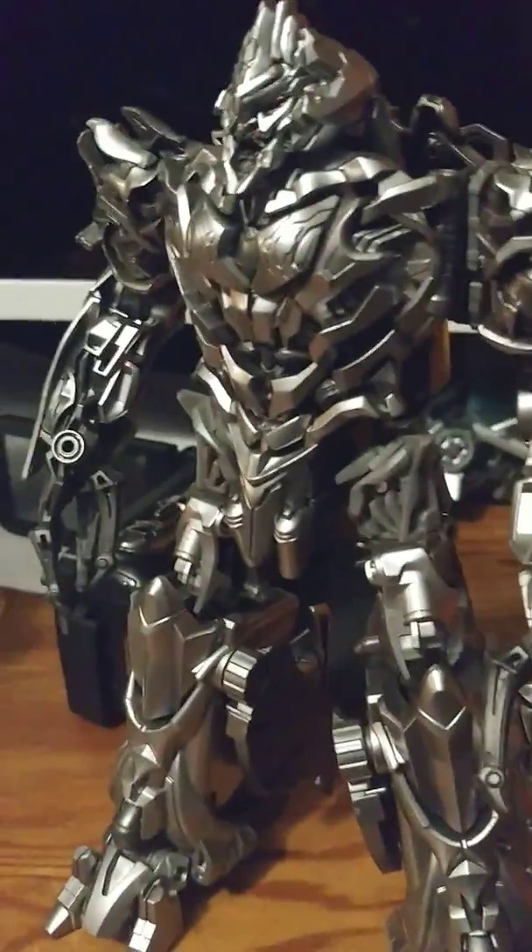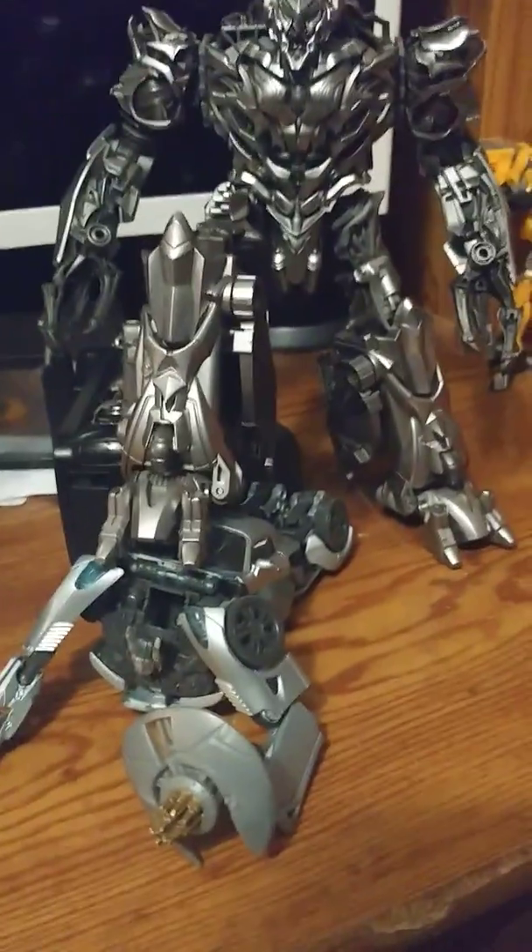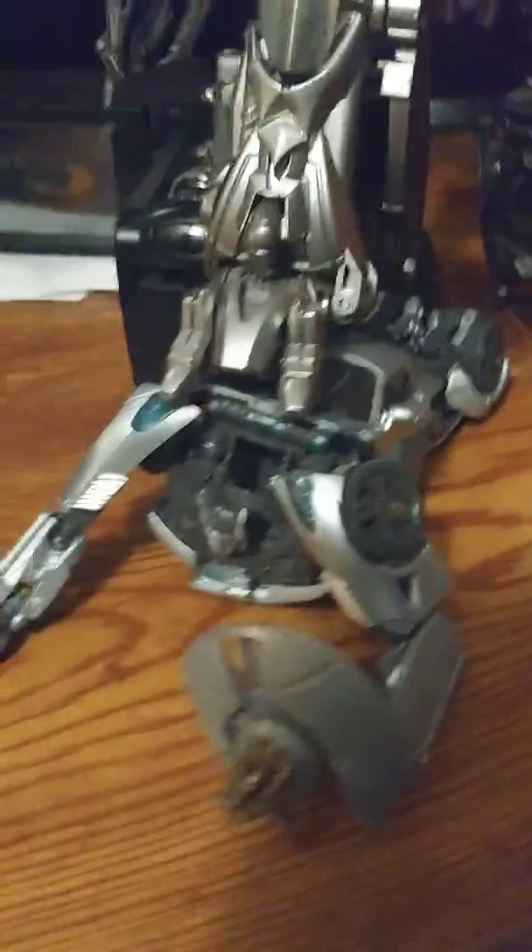The wings are in his feet instead. I'm gonna put the phone down real quick so I can show y'all something I really wanted to do if the wings were in his back. Do y'all remember that iconic scene from the 2007 movie? I wanted to recreate that scene now that I have the 2007 Megatron. So yeah, that is the 2007 Megatron figure.